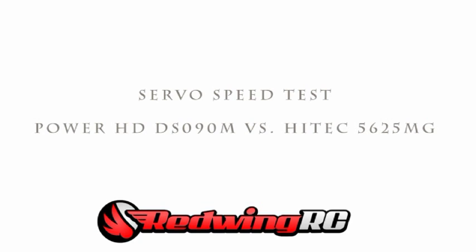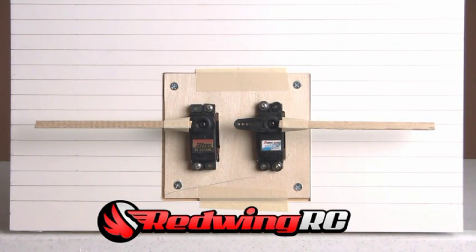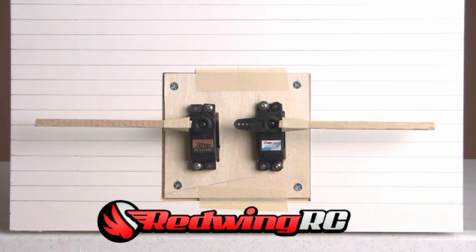The first thing I wanted to demonstrate is servo speed. I'm comparing the PowerHD DS-090M against a Hitec HS-5625MG. I've selected this particular servo because I've used it in similar size planes for a while with good luck and good specifications. The first test is speed — you'll see a full sweep from up to down or down to up. I'm going to slow this down in editing, and that should reveal which one is faster.